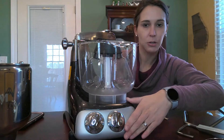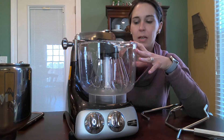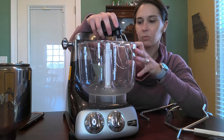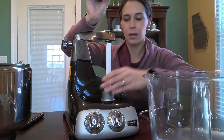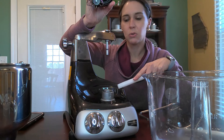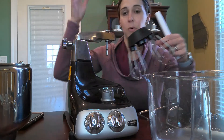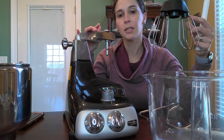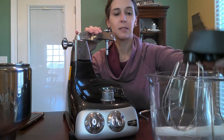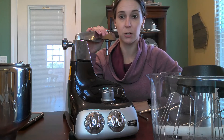That is the Ankarsrum mixer — it really is a phenomenal machine. The Magic Mill Assistant was the first model that I had of this machine. These are built in Sweden. I had that for several years and then I sold it and purchased this one — I just wanted a little bit newer model. If I understand correctly, the warranty on these is not transferable, so if you buy used just keep that in mind. You can also buy these open box — Breadbeckers does sell these units in an open box set. That's actually where I got this one. It's a good bit cheaper if you buy open box and it does have the warranty when you purchase that way.